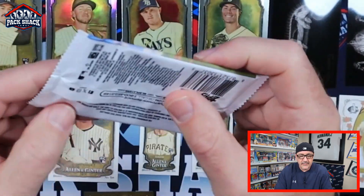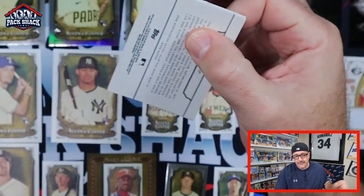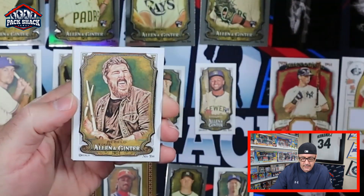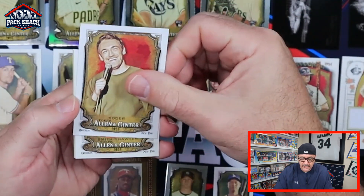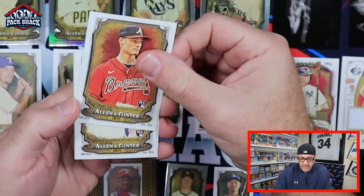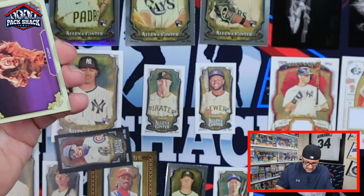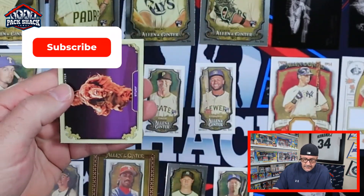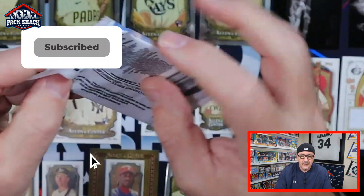Two more packs — still looking for that Jackson Holiday. Montgomery, Bob Gibson, Rebello — George Rebello, a drummer. Looks like we got a comedian, Dan Soter. Smith, Sawyer rookie, Crow-Armstrong rookie. Another black mini of Cody Bellinger and Stump the dog.